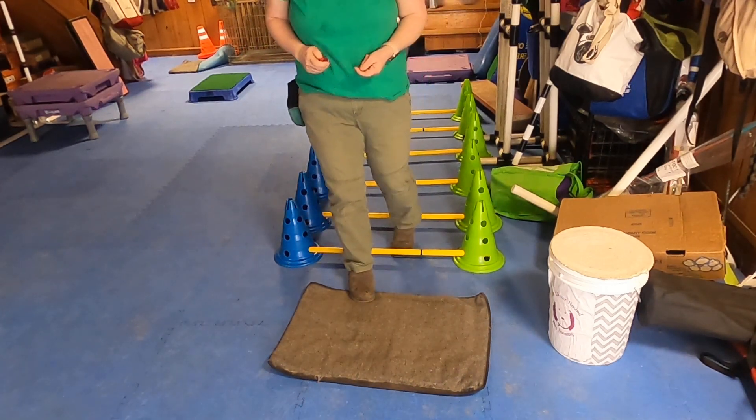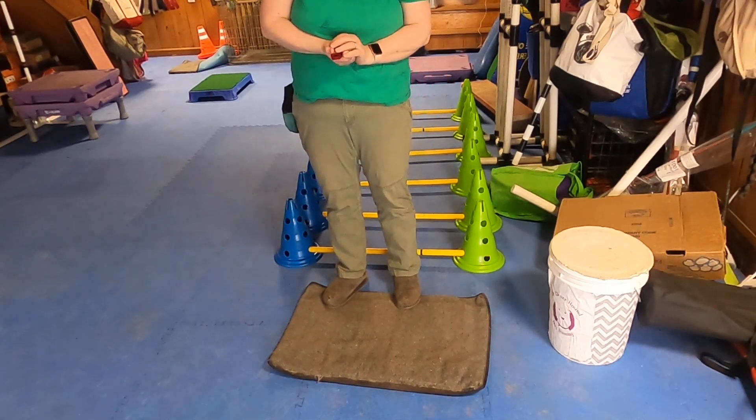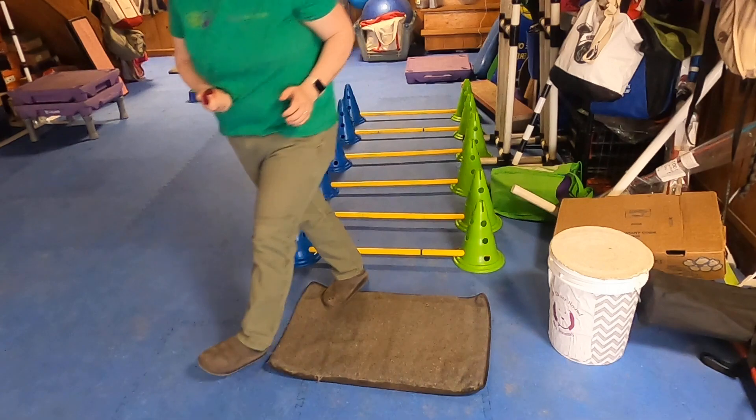If you followed along with the other videos, you'll note that I'm ending with a target mat, just as we did with the others. Excuse me while I go get my helper, and then we will demonstrate the steps.